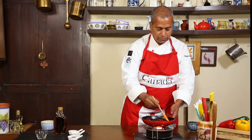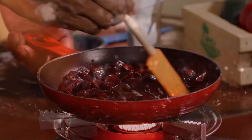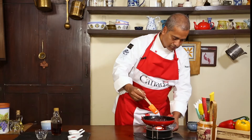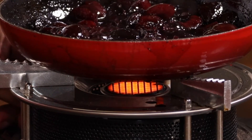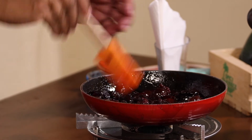Allow the mixture to come to a nice rolling boil. We're going to cook this for three to four minutes. I like this compote a bit syrupy, so I'm going to take it off the pan now. But if you like a more jelly-like compote, continue cooking for another five to seven minutes.